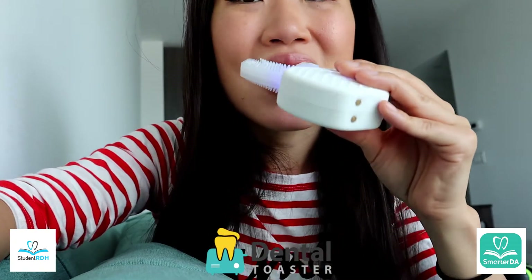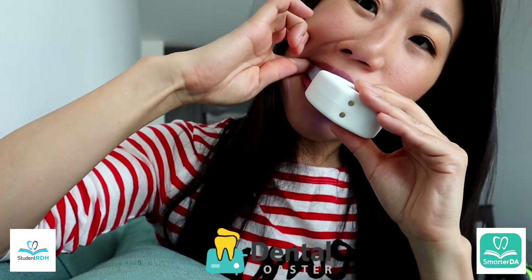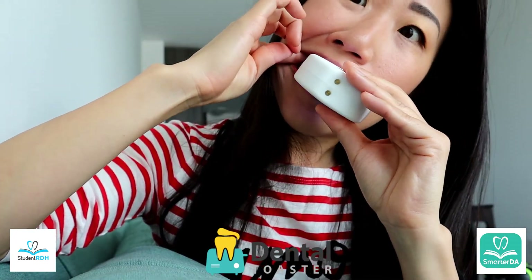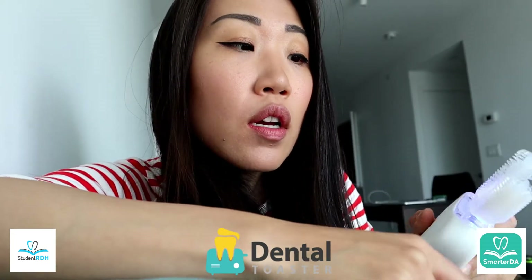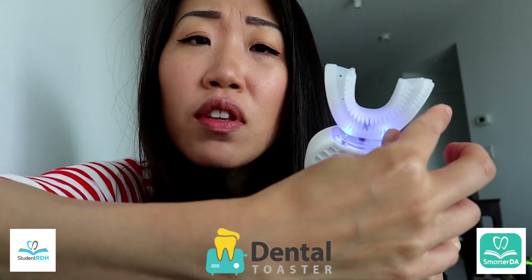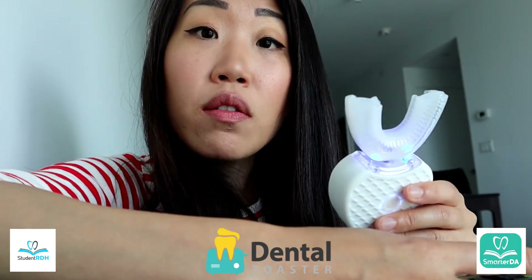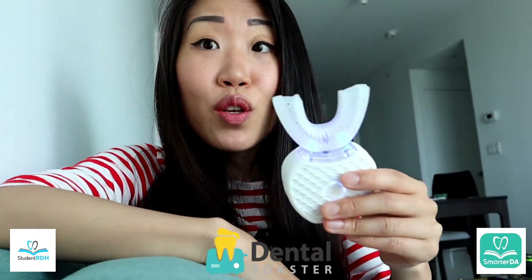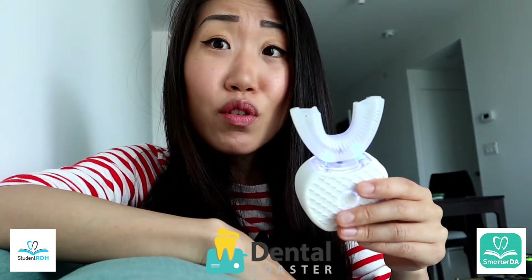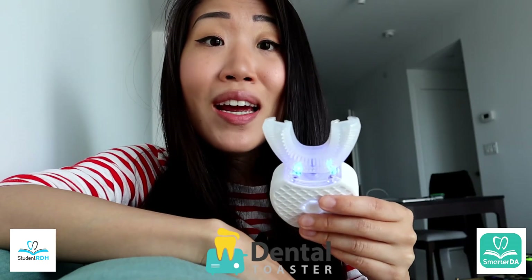Another big problem, number two: this does not reach the distal of my second molar. It doesn't even reach the second molar. Do you see how short this is? If you're a professional, you probably think this is reaching about the first molar — and that's where it was going. This is as far as it would go. You cannot even reach the second molar, and I don't even have third molars. So does this do any good work in those areas? Definitely not — it doesn't ever reach. Basically, you're not brushing at all.